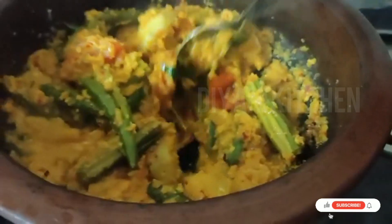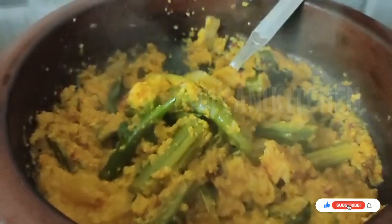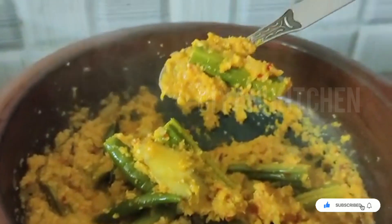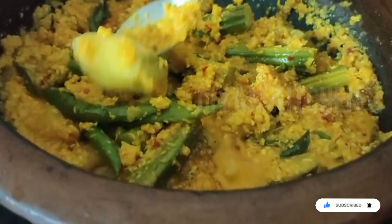Welcome to Anis Kitchen. Now we are going to make a recipe.